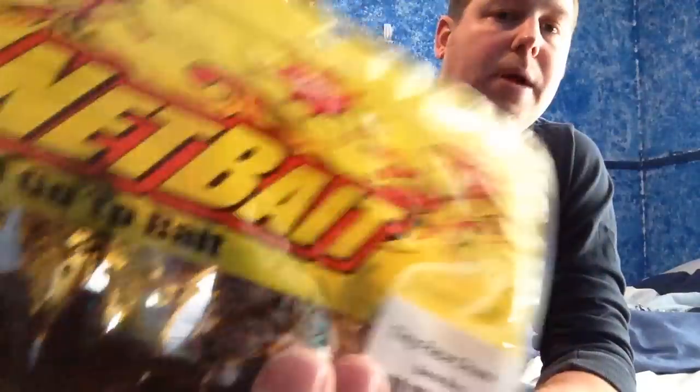I do have one more — it's a Bama Bug color. I mentioned the Bama Bug color.